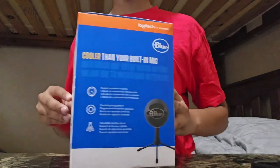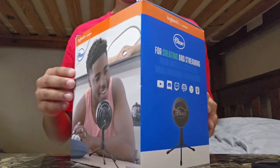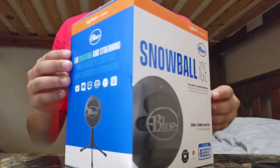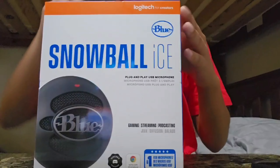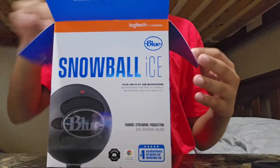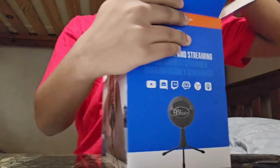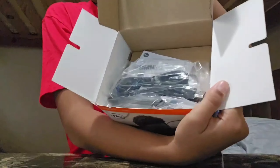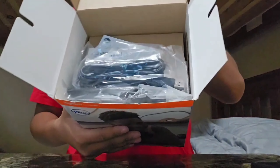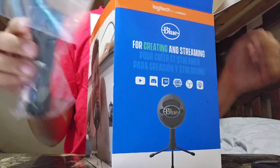What's going on guys, I just got the Snowball Ice today. I just wanted to show you because this is the mic I'm going to be using from now on. I got it as a starter because I don't have everything yet — I just wanted to review it for you guys in case you're starting YouTube too. Inside the box was a cable, the microphone itself, and the stand.